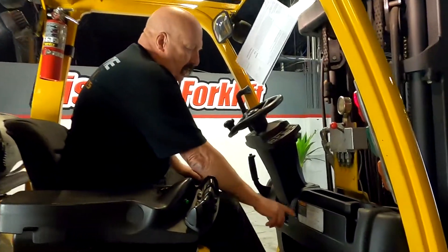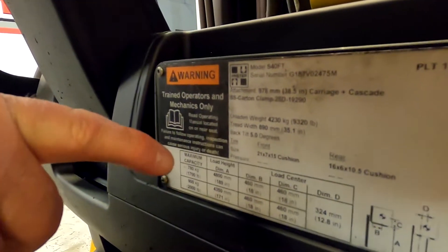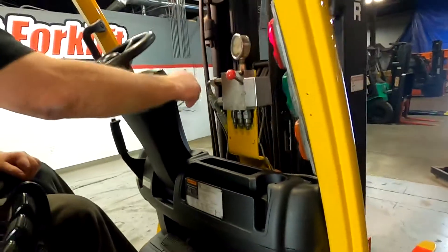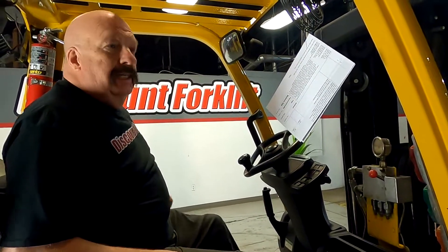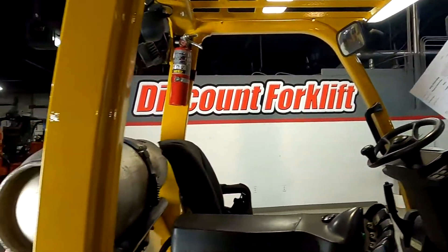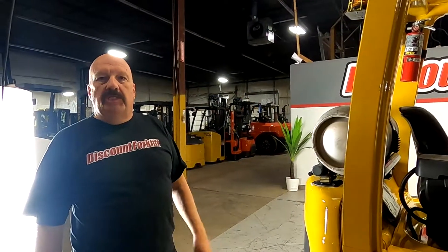You'll notice right here you've got a data plate. This has got your serial number on it. It's also got your capacities both lowered and raised. This is a great lift. I think you'll love this lift. It's ready to go, it looks great, and I think it'll do you a great job. Again, thanks for doing business with Discount Forklift. We appreciate your support of our business so we can support businesses like yours.